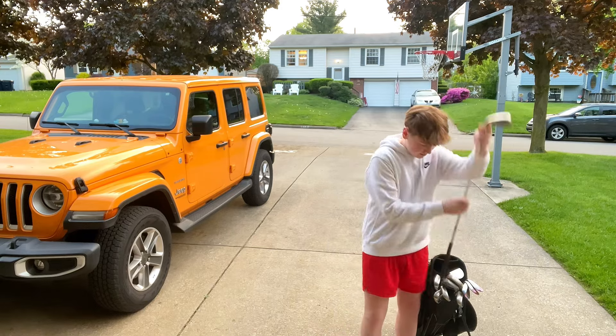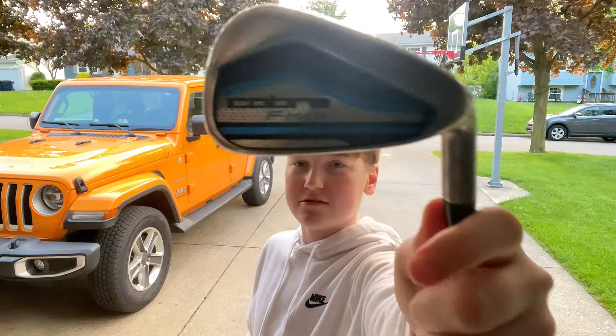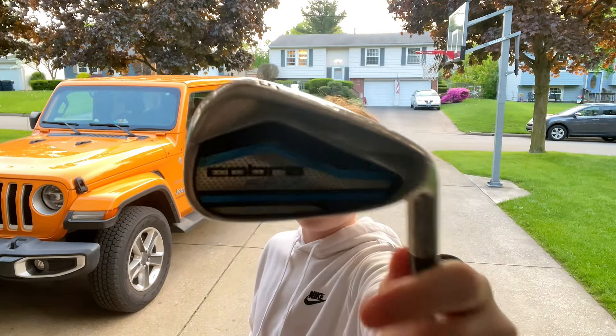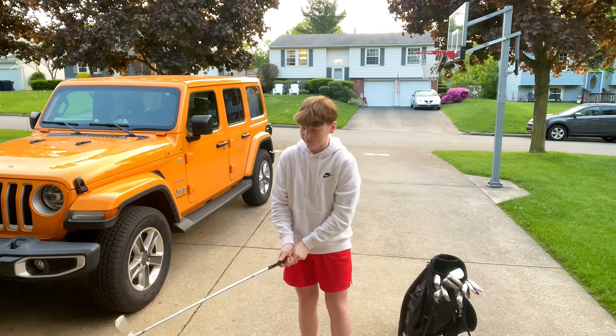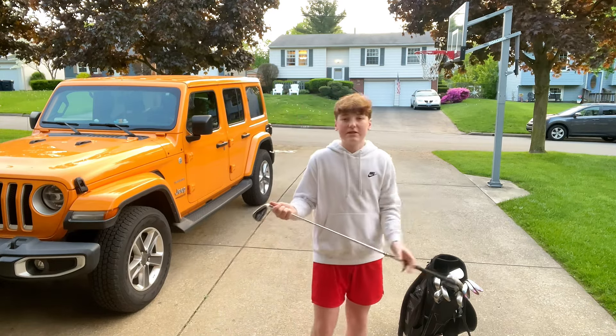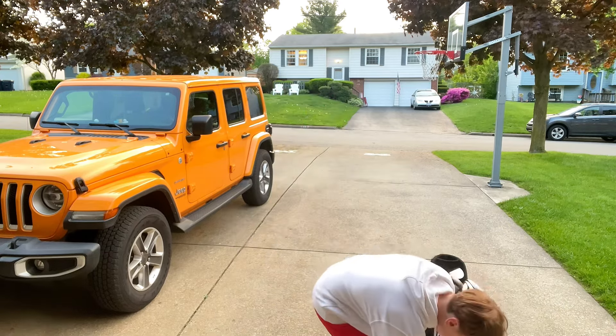Then for the irons, I have the Cobra F Max, the Stiff Shafts. So that's what it looks like up close. They're really nice clubs, easy to swing — even though they're stiff, they're easy to swing — and overall good clubs. So those are for the irons.